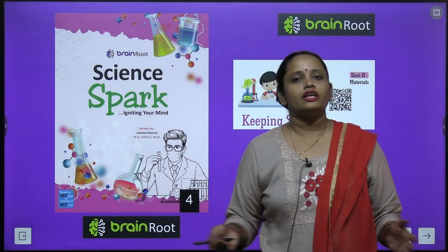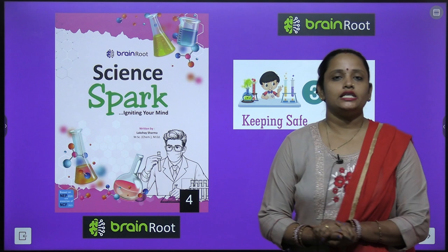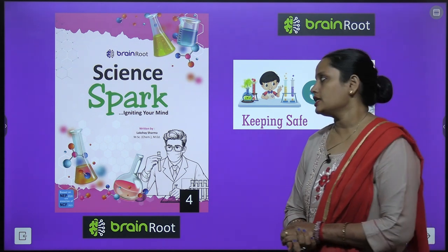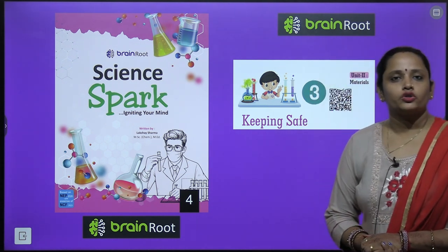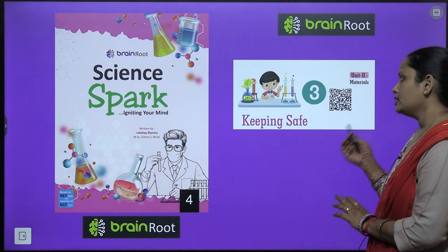Hello kids, welcome back. I am Vandar and we are learning science of class 4 by the Brain Road series, and here is the book Science Spark. Today we are going to start chapter number 3, and the name is Keeping Safe.